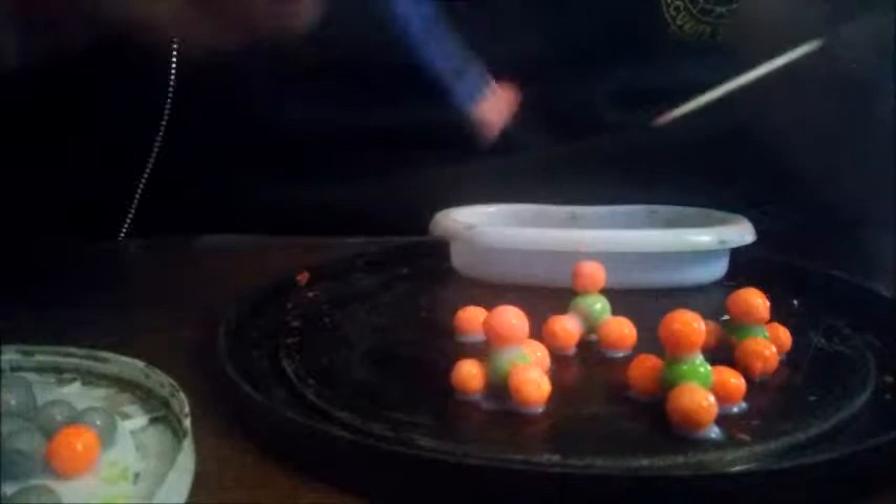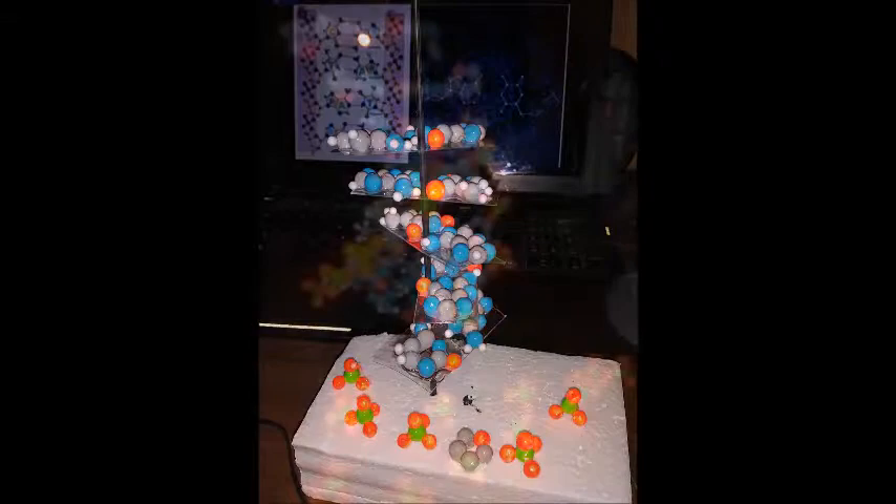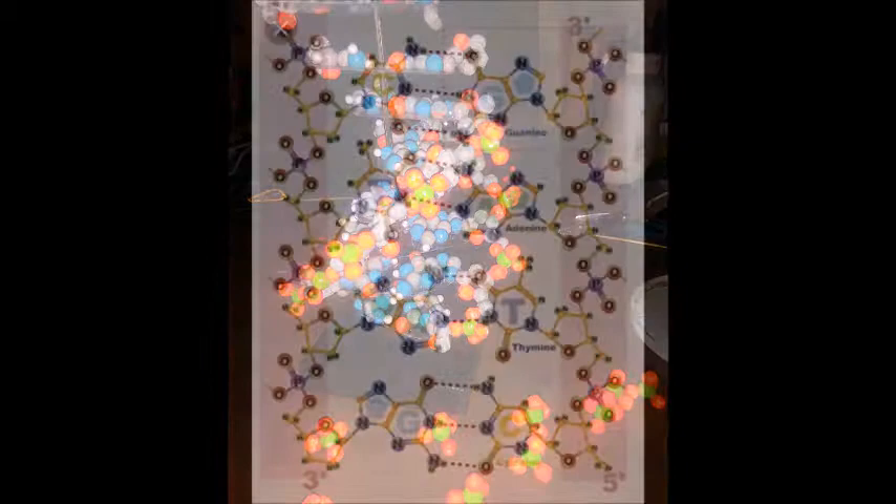I even had to trim some puddles away from some of the parts. When it came time to put the phosphorus and sugars together, I had to use hot glue because the acrylic sealer was too liquidy and takes too long to dry. The groups run in opposite directions on each side of the molecule.